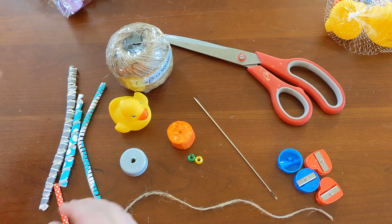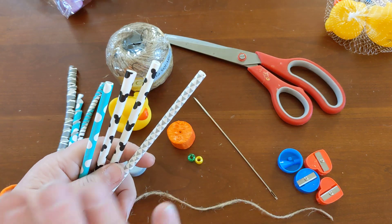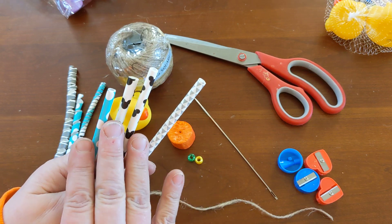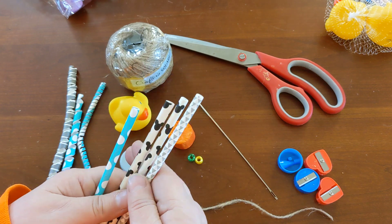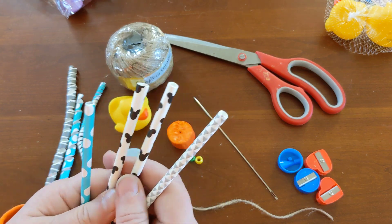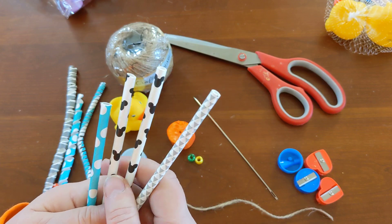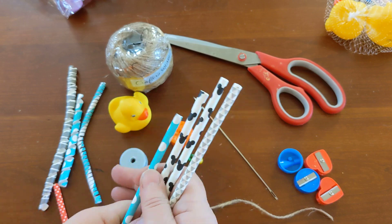I have some plastic paper straws — I prefer paper. This will work with plastic, but you have to be very careful because the little birds can get tangled in them and get hung up. They can in the paper as well, so these do not go in their cage. I use these out on their play set because I'm always home when they're out on their play set.